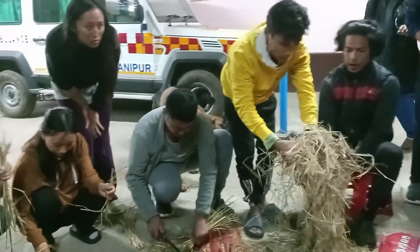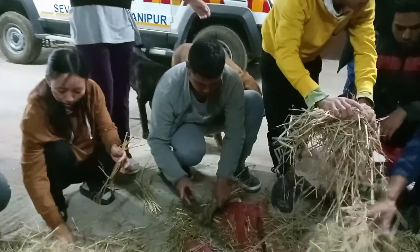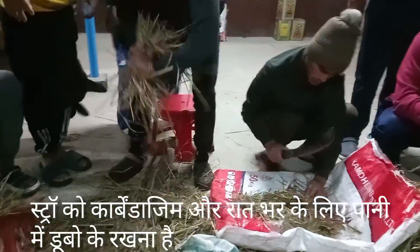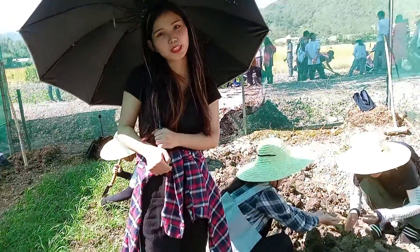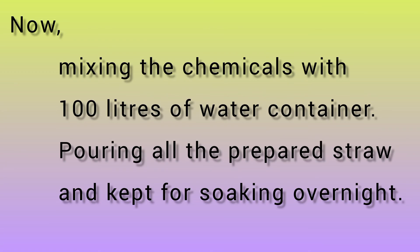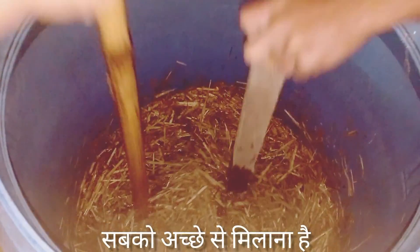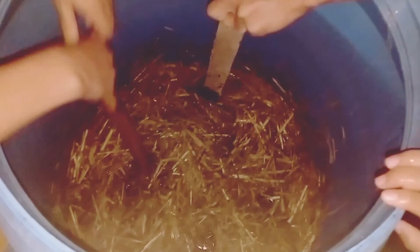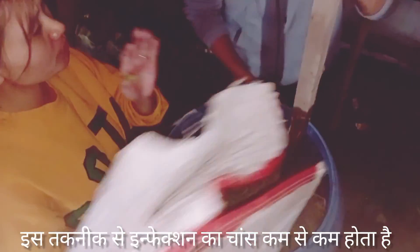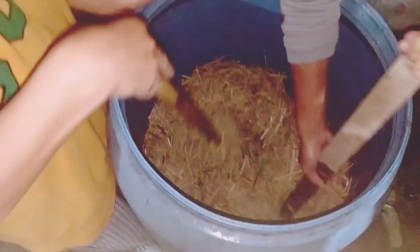We will also place the spawn inside the poly bag after proper compression. Before putting the straw and spawn in the poly bag, we need to take the straw through a treatment so that it will be disease free. We have processed it through carbendazim, and now we are dipping the straw into the water, mixing it properly so that each and every straw is dipped and mixed with carbendazim and water. This minimizes the chances of contamination for a good yield of mushroom. It will be left overnight for proper soaking.